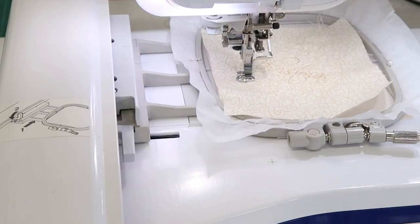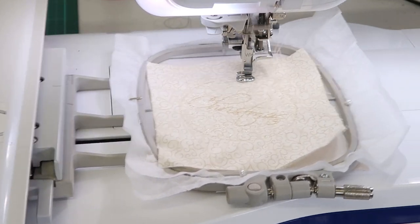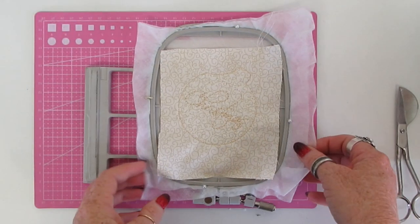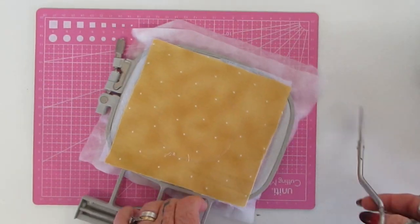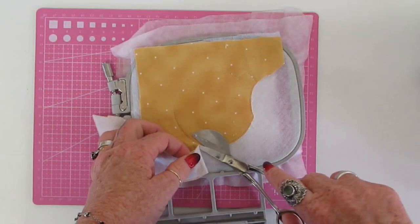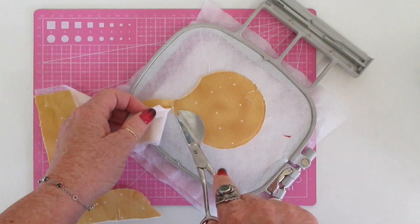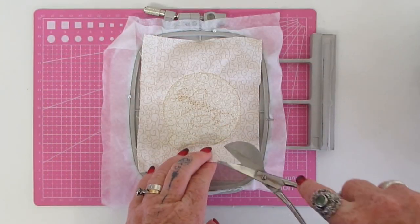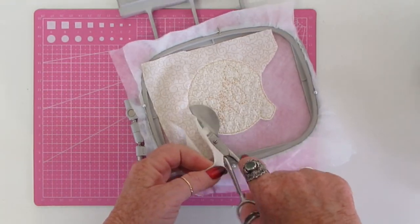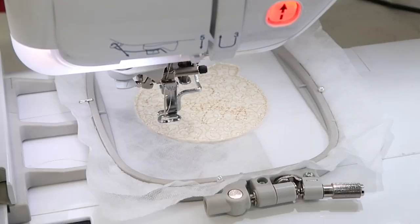Back to the machine — just run that next stitch around to attach the backing. These videos are designed to go with the written instructions included with our design files. It's just to show you the actual steps we take — all the stitch color numbers and things like that are in the written instructions. We're at the stage where we're just cutting away the excess fabric on the back and then the front. I get into the habit of cutting the backing fabric off first, because it's very easy to cut the front fabric and then forget and put it back into the hoop. So bauble two is ready to go back to the machine.